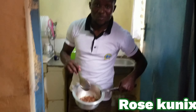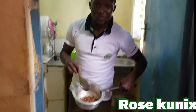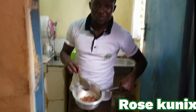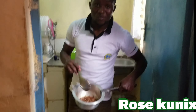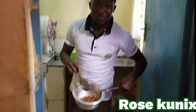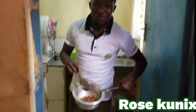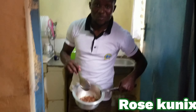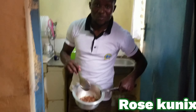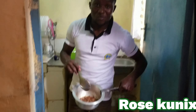We are going to add the fried sardines into the onion and tomato paste. We have to mix the sardines. We leave the sardines to simmer for at least one minute. Our sardines are now ready to be served with ugali.